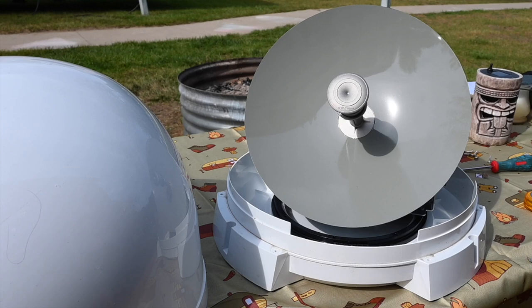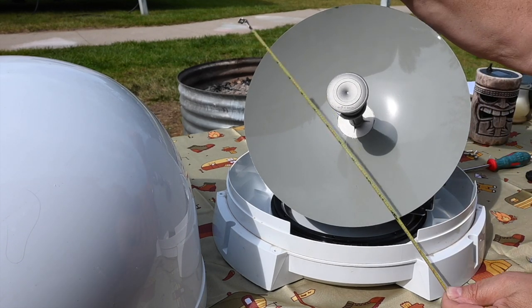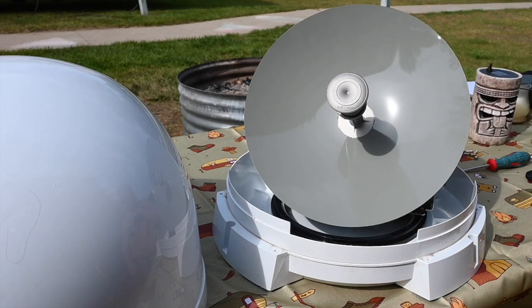This is the inside of a King Tailgater Antenna. If we measure the antenna reflector, it is 13 inches in diameter, which is considerably smaller than the one you might have at home. Your home antenna is also more elliptical on the horizontal plane than round. Both of these factors are why these portable antennas can only receive one satellite signal at a time, as signals from the other satellites are off-axis.